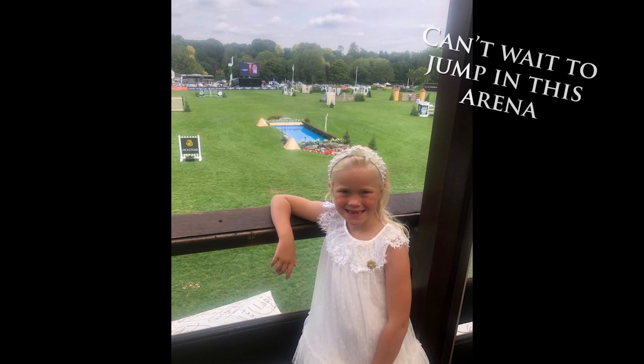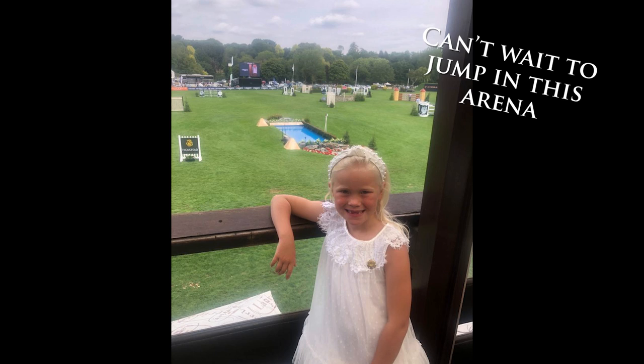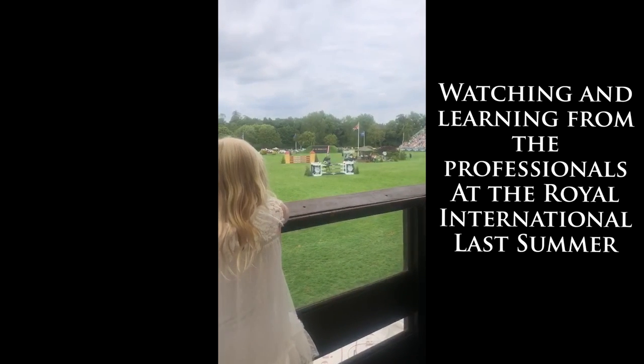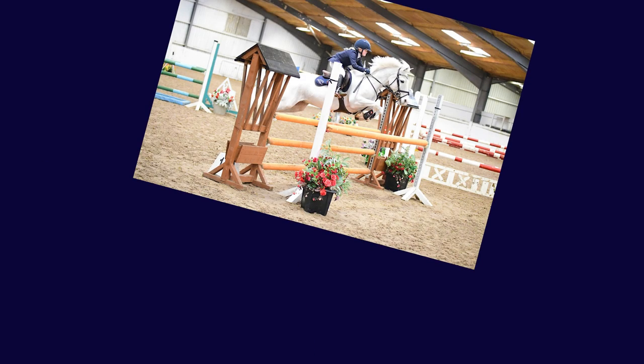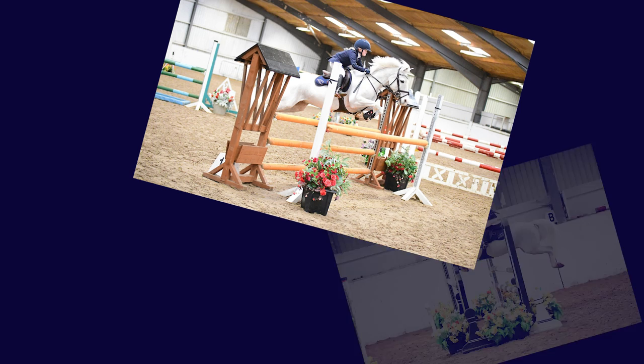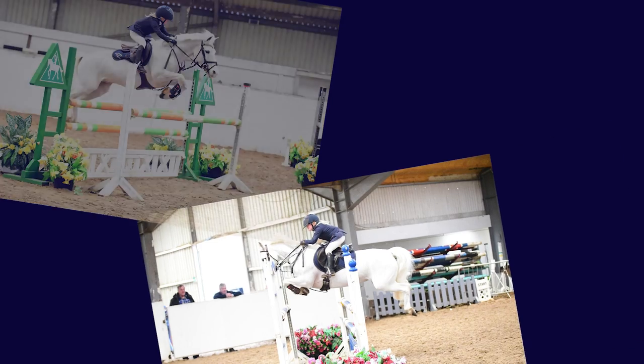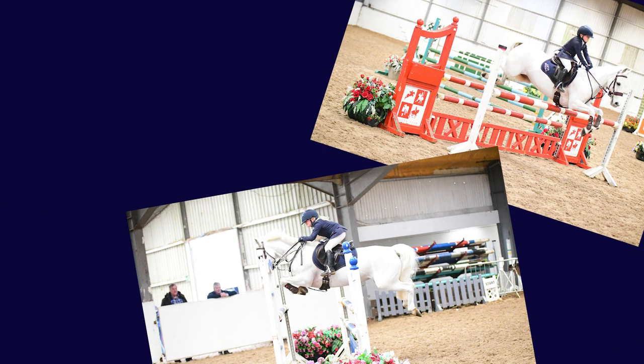I'll be competing at the Royal International Horse Show at Hickstead on the 26th of July. Hope you enjoyed seeing what I packed for a stay-away show. We had a great weekend at Southview — the results were really unexpected and we were so happy with them. The ponies were amazing.